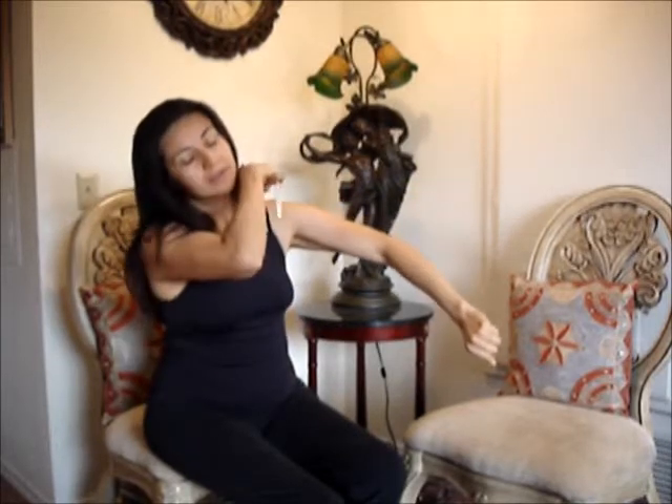You want to start at the wrist and move all the way up to the elbow, covering all around. If you suffer from arthritis, you definitely want to pay more attention to your joints. Then you go from your elbow all the way up to your shoulder, covering the entire area of the arm. Then obviously you do the other side.